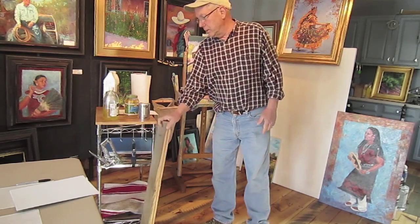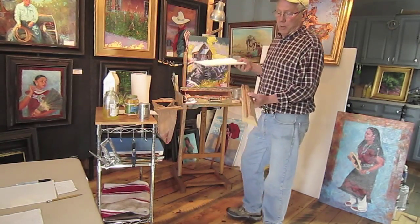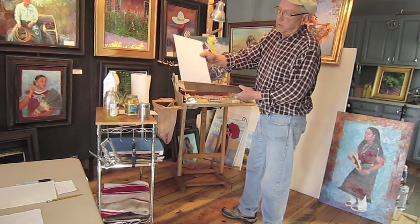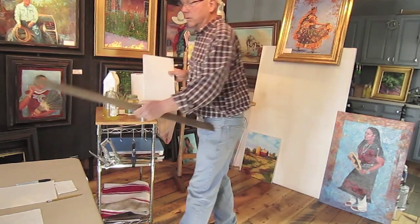I have this drying rack that I made. When I paint with canvas panels and I paint relatively fast, if I have several of them and I need to dry them, I can set them in there and let them dry. Plus you can look at them and kind of stick them out of the way.